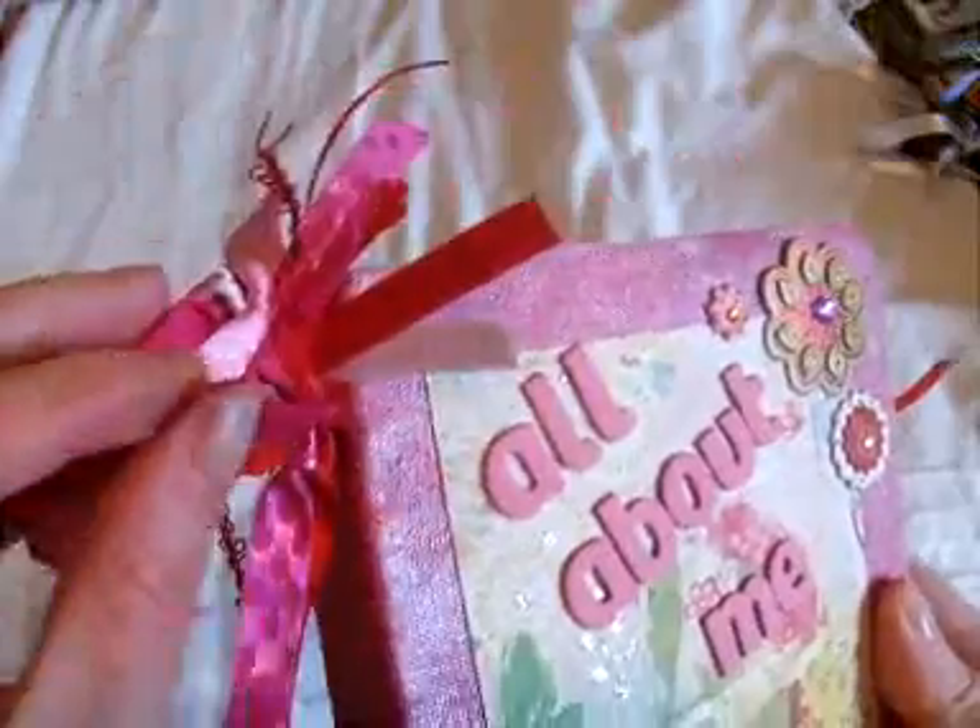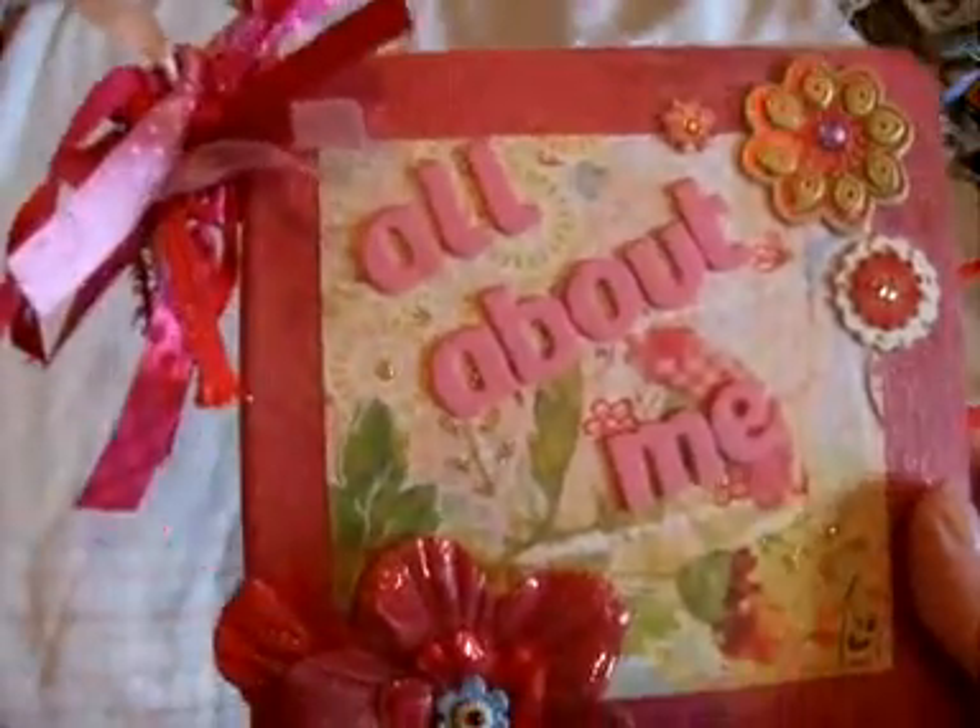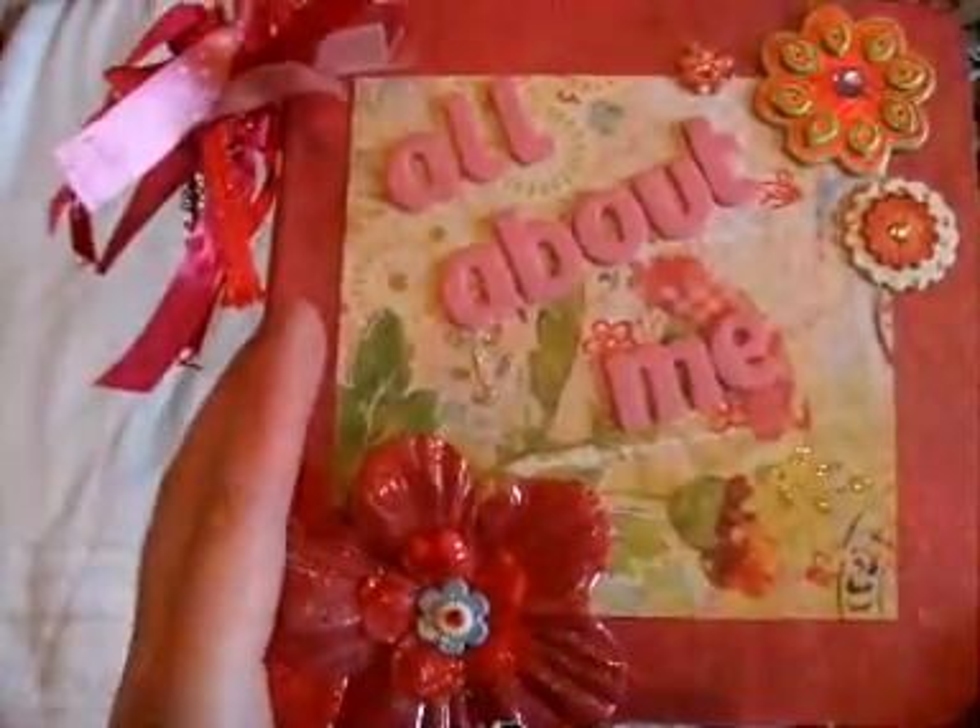I just have some paper from the Kay Sarra collection on the cover and it just says 'all about me.' Up here I just have some pink and red ribbons tied on a Tim Holtz D-ring to finish off the cover.